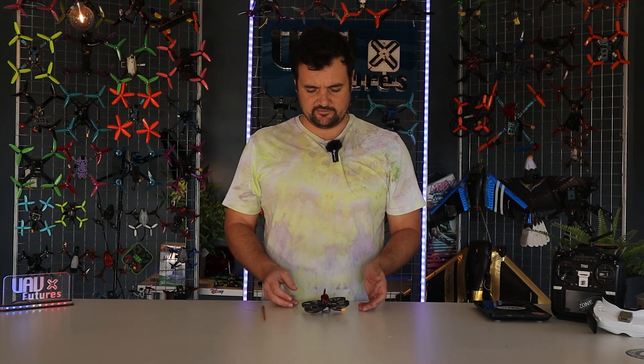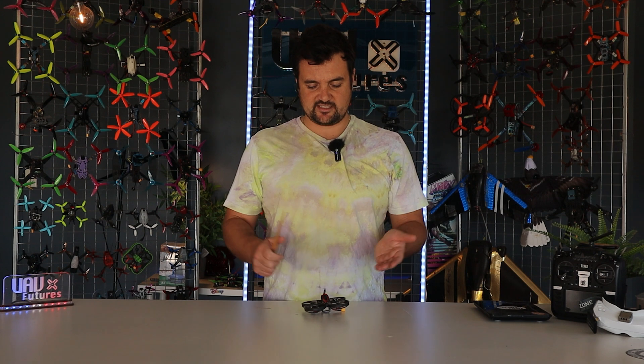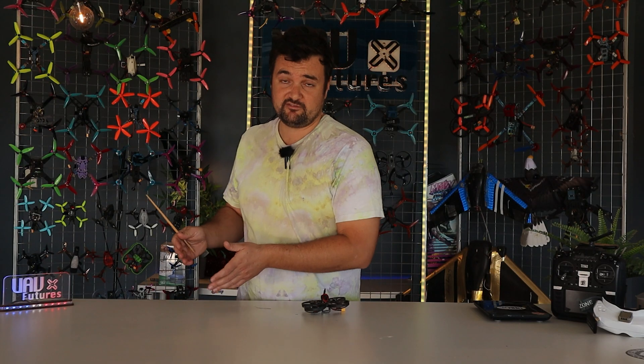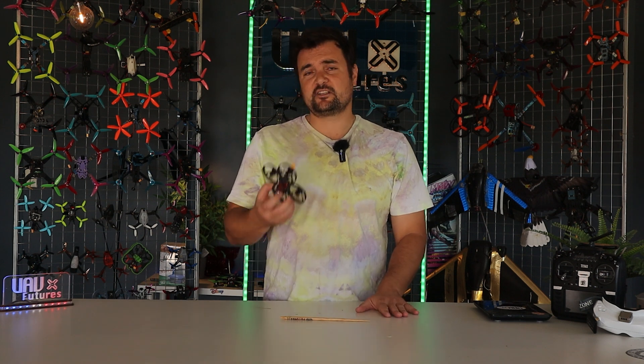You're going to be having a lot of fun with this. The design does it really well — it's compact, it's light, it's got plenty of pop. You get good flight times. It's just an awesome, easy to fly, fun whoop. So on the bench, that's about it.